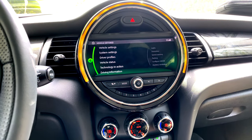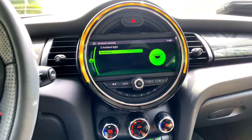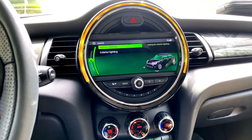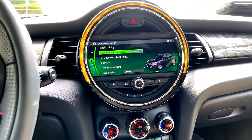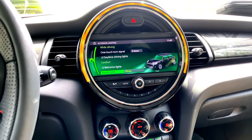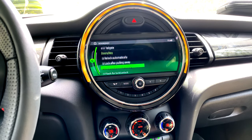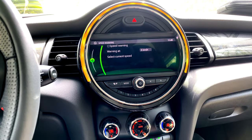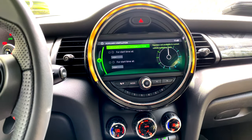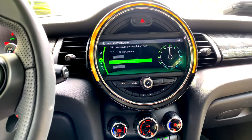Starting with vehicle settings: under Lights, you can adjust interior ambient lighting and brightness. Under exterior lighting, you can choose which lights come on when starting or switching off the car, as well as the home lights that activate when you unlock. Under Doors & Key, you can adjust key button settings. You can also configure speed warnings and auxiliary ventilation, for example setting the AC to run for a certain period.